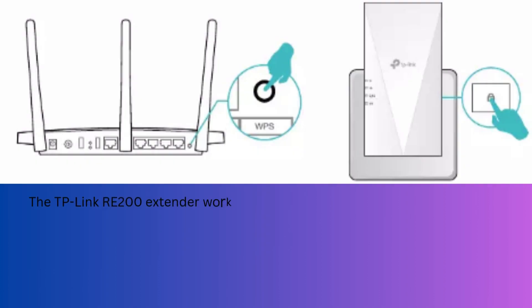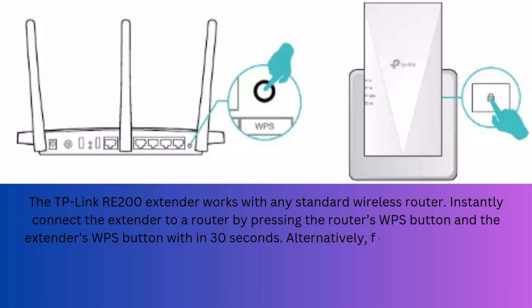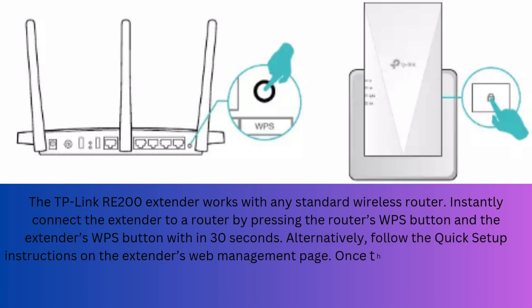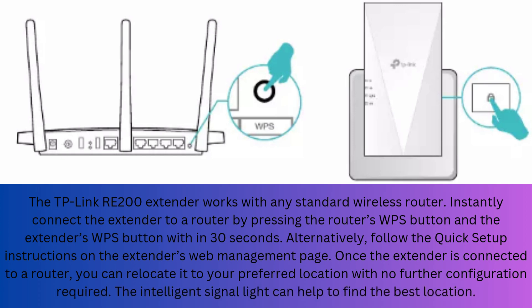The TP-Link RE-200 extender works with any standard wireless router. Instantly connect the extender to a router by pressing the router's WPS button and the extender's WPS button within 30 seconds. Alternatively, follow the quick setup instructions on the extender's web management page. Once connected, you can relocate it to your preferred location with no further configuration required. The intelligent signal light can help you find the best location.